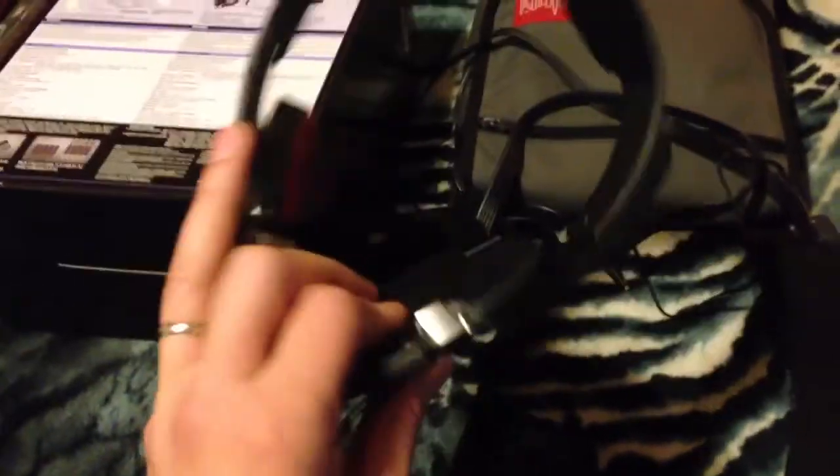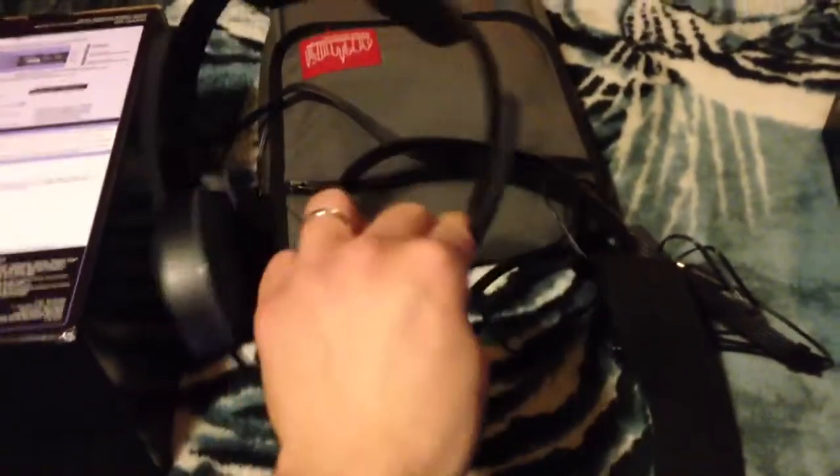The build quality on the Sonys is really good. They're very light — almost 15% lighter than the Razer ones. I have nothing to complain about for the price at $50. You can't really ask for more.